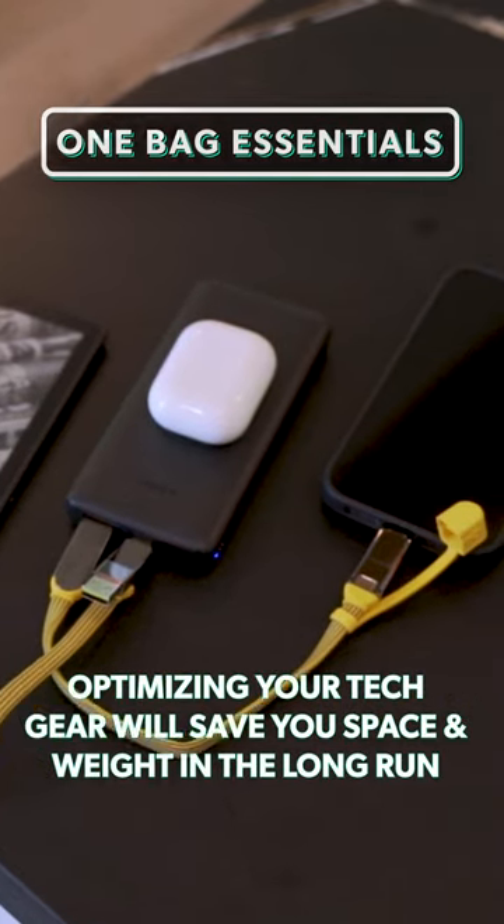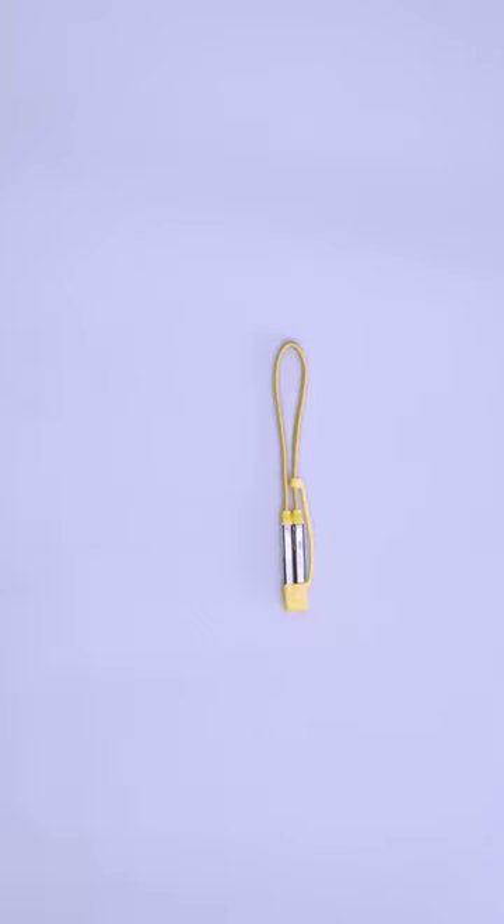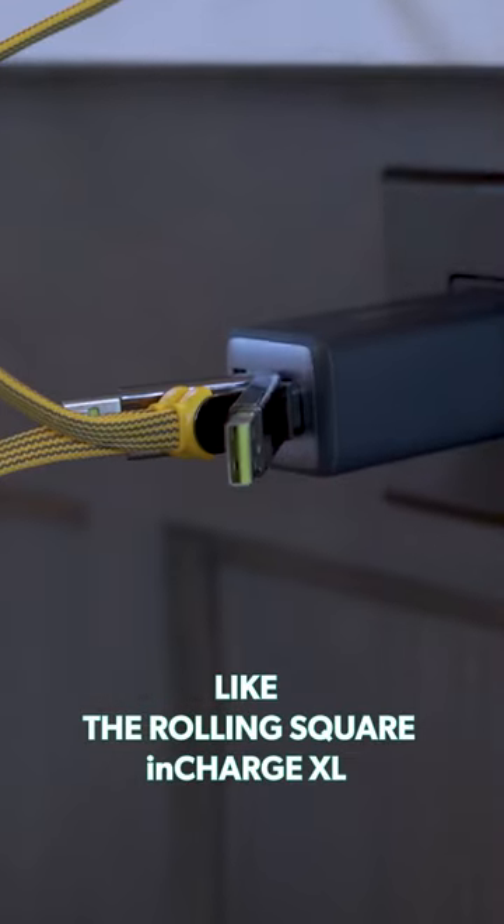Optimizing your tech gear will save you space and weight in the long run. An easy place to start is by bringing a universal cable instead of a cable for every device. Look for one with ends you can mix and match to find the perfect combination, like the Rolling Square In Charge XL.